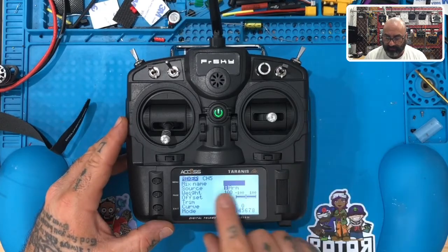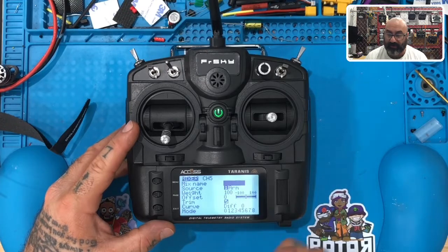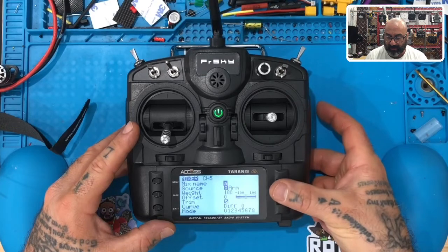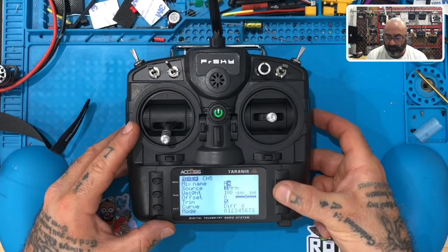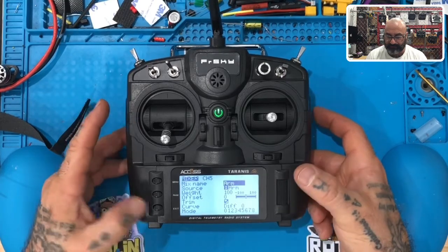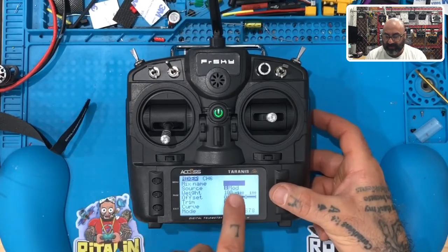You'll see the mix name field and notice how it's automatically put your source in — you don't even have to mess with that. This tells you exactly what the mix name is going to be. We're going to click and put 'ARM' — this is basically the mix name for your arm switch. So type R, then M, then hit exit. Channel 5 is done.